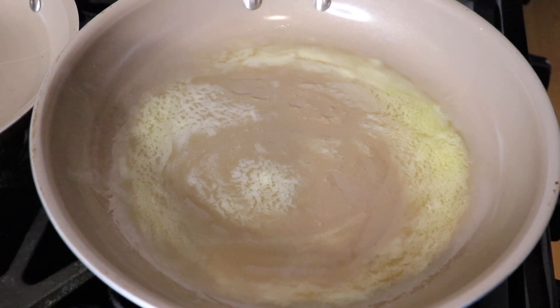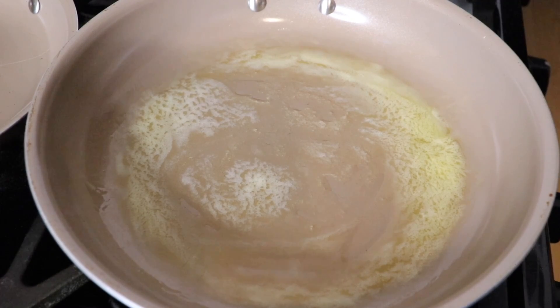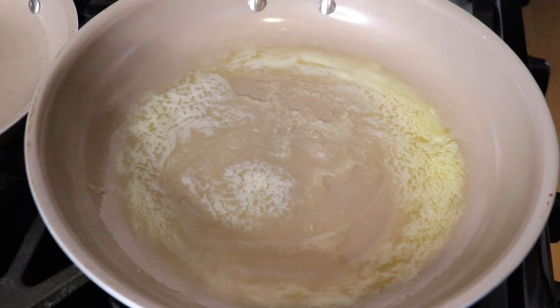I just melted about two tablespoons of butter in a large skillet and I'm going to cook my french toast about two to three slices at a time. I'm just going to lightly coat it with the mixture that I made before.